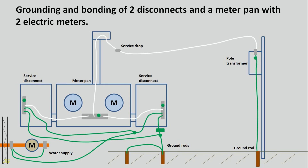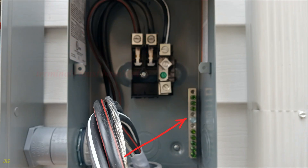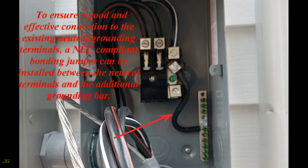Grounding and bonding of two disconnects and a meter pan with two electric meters. If the service disconnect does not have a sufficient number of terminals for connecting the grounding and bonding wires, an additional grounding strip or terminals must be added. To ensure a good and effective connection to the existing neutral grounding terminals, a NEC-compliant bonding jumper can be installed between the neutral terminals and the additional grounding bar.